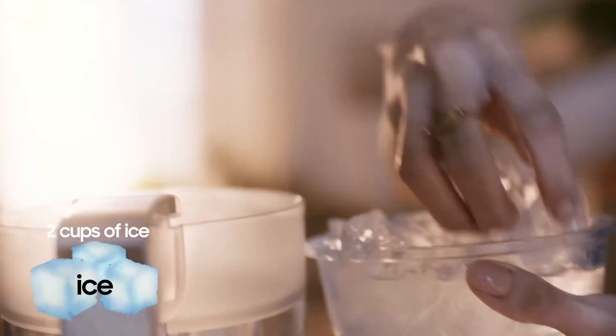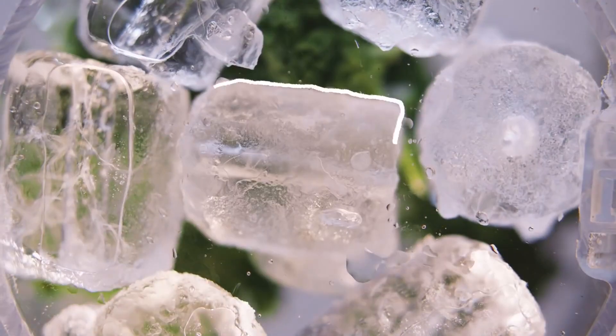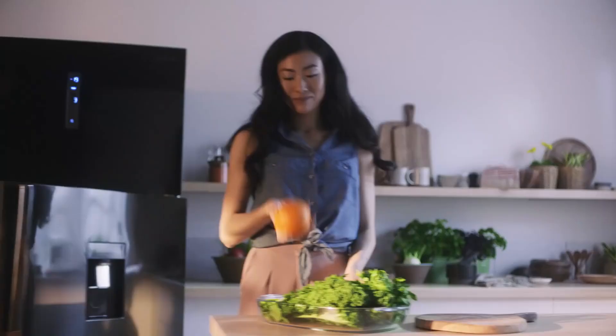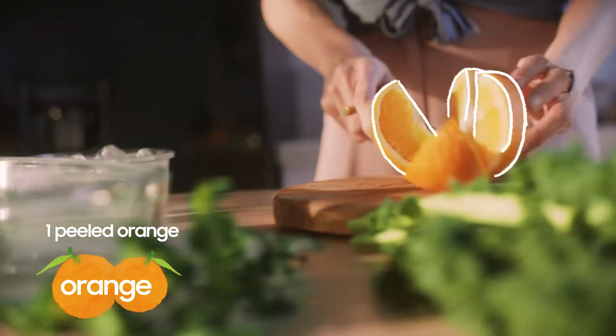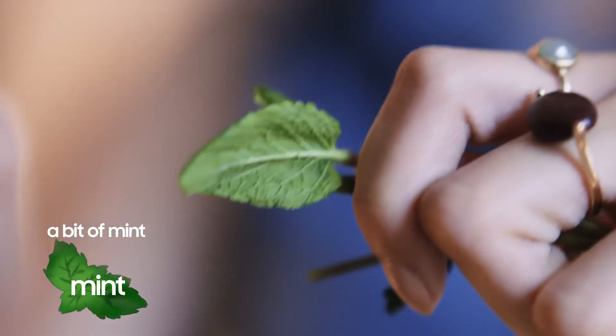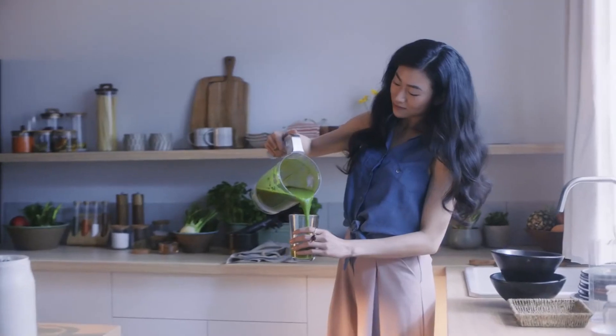Pour two cups of ice into your blender. Then add fresh kale, parsley, coriander, and one peeled orange. Finally, add the banana. You can also throw in some mint leaves for a little extra filling.